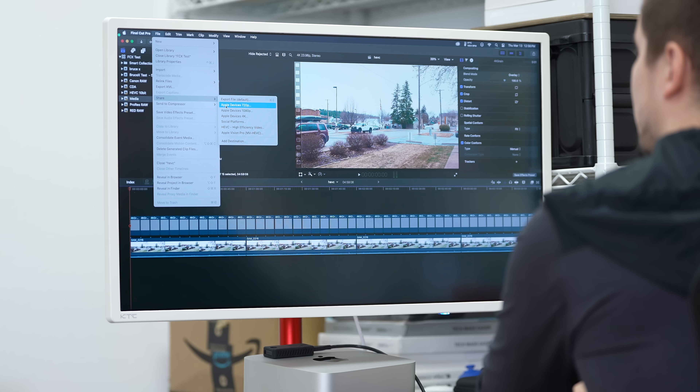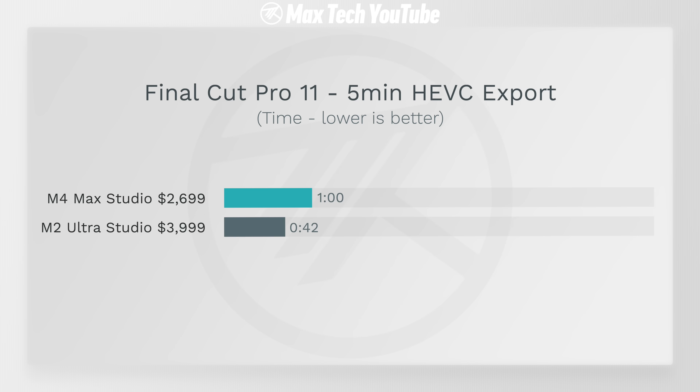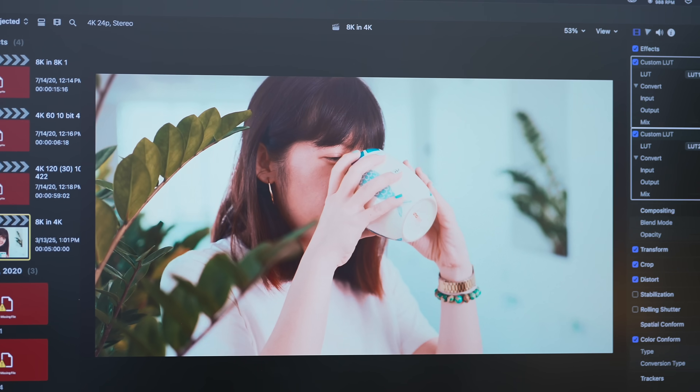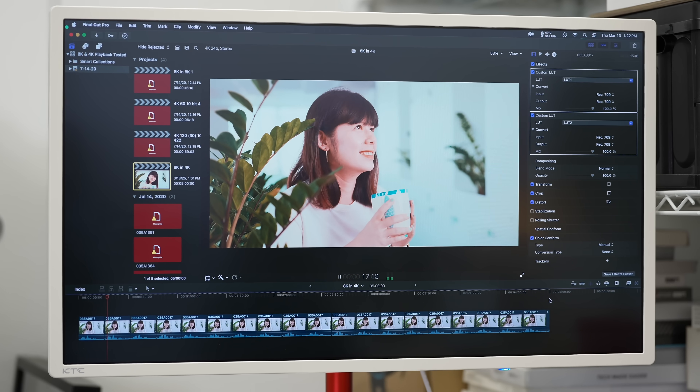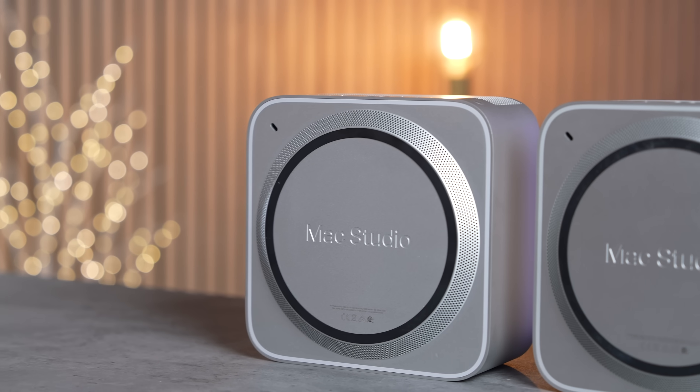In Final Cut Pro, we tested a five-minute HEVC export — the most common format most people shoot and edit in. The M4 Max took one minute versus 42 seconds for the M2 Ultra, because the Ultra has double the encoders. However, the new M4 cores have faster encoders, so the gap isn't as large as expected, and it also includes AV1 decoders. In our craziest test — a five-minute 8K Canon R5 RAW export fully loading both CPU and GPU — the M4 Max won by nearly a minute.